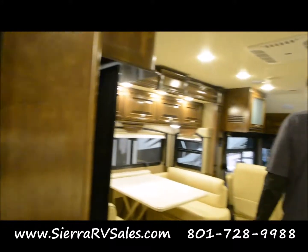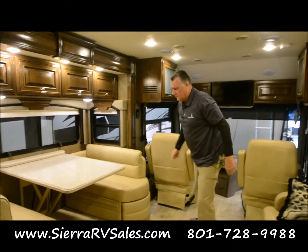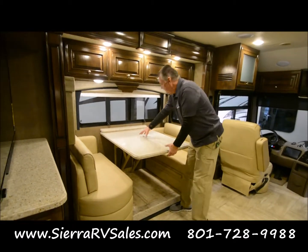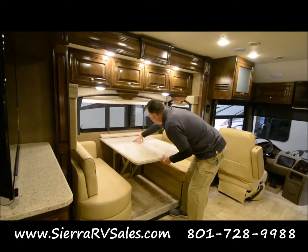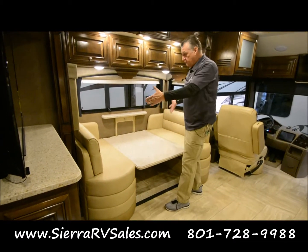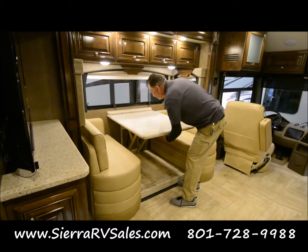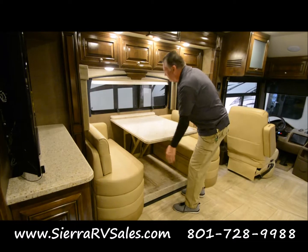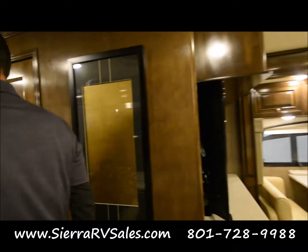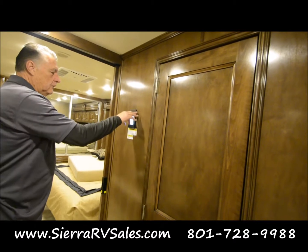I noticed that this little compartment here slides in. On the back bed there's a large cushion. This table — you just pull the latches, the table comes right down onto here, and then that large cushion goes here and it forms a bed. Then we just lock these. And right now everything that we needed from that key is turned on, so we're good.